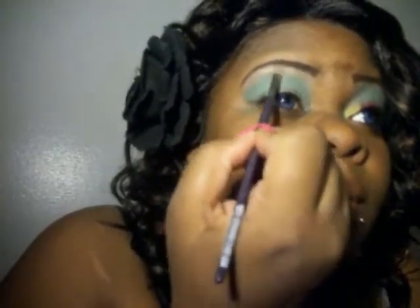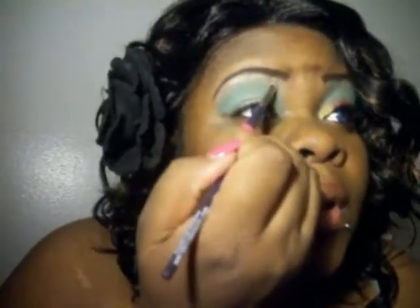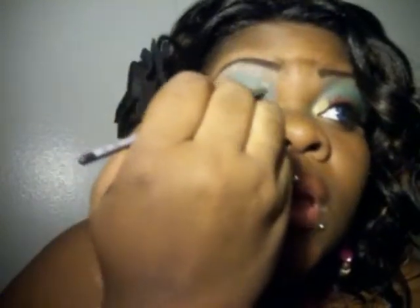You don't have to use MAC. I'm going to go in now with Rice Paper and add a little bit — not a lot. Just a little bit. Sweep it back and forth just to change the highlight area a little bit, and you're going to blend it into that green.